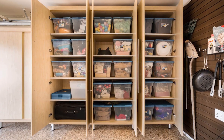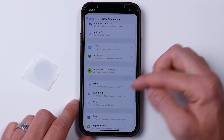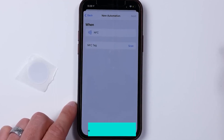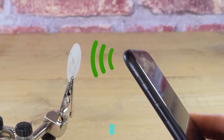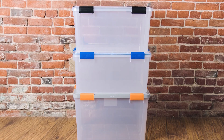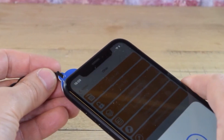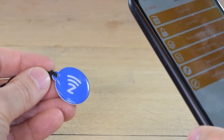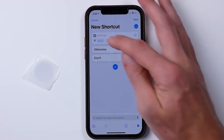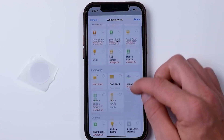You could make all of the storage containers use the same automation to simplify the process. You will have the option to add a trigger ID to each trigger for scanning the NFC tag. Because of this, you will be able to determine which action to carry out based on which NFC tag was scanned, so you won't need more than one automation to handle all of the storage bins.